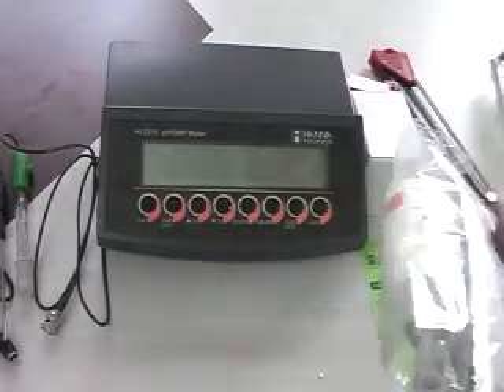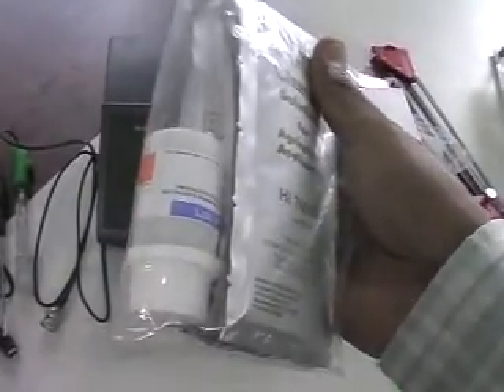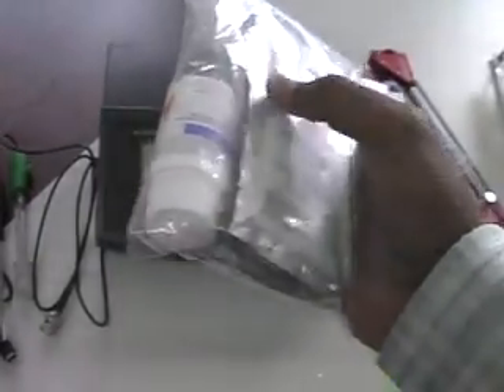Then pH7 and pH4 calibration buffer solution, along with electrode refilling solution and electrode cleaning solution.